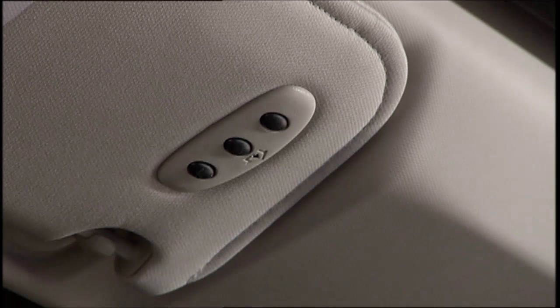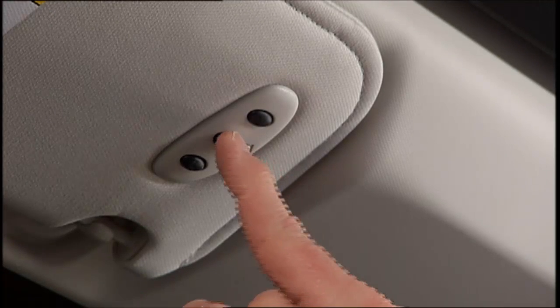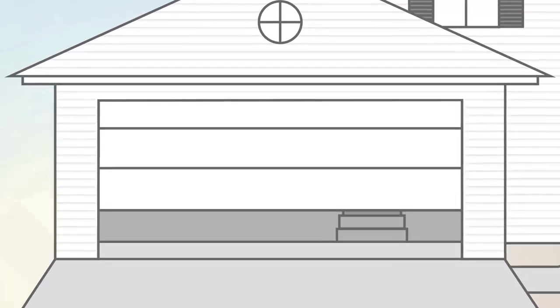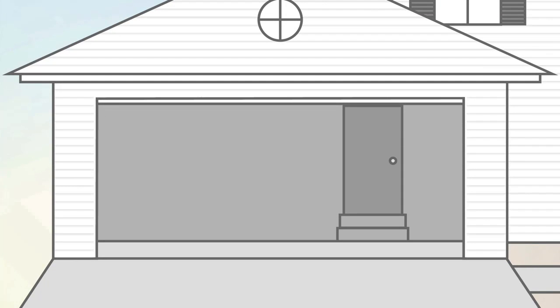Hold both buttons until the Homelink indicator changes from a slow to a rapidly blinking light, then release both buttons. When the indicator changes, it is programmed — it may take up to 30 seconds, or longer in rare cases. The garage door may open and close during programming. To check your programming, push and hold the just-programmed Homelink button and observe the indicator light. If the indicator light stays on constantly, programming is complete, and the garage door or device should activate when the Homelink button is pushed.